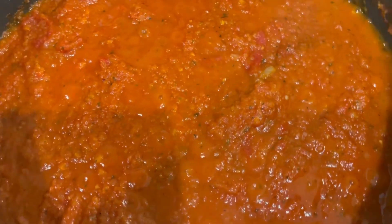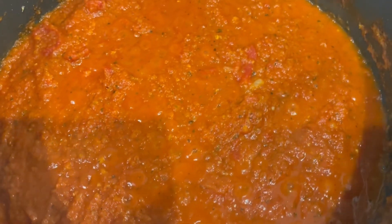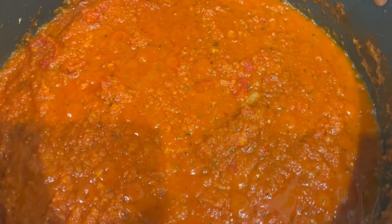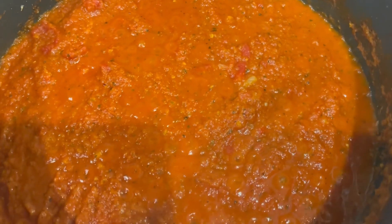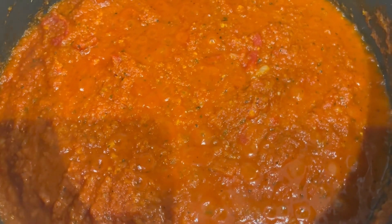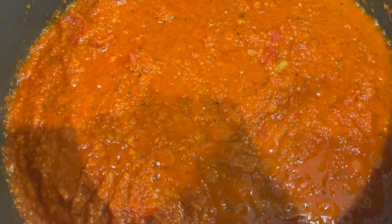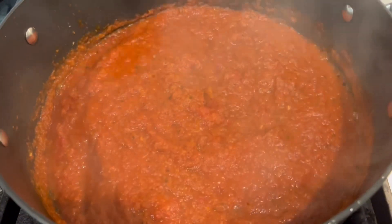My marinara sauce was tomato basil so it already has enough basil to my taste. I'm not going to add more basil, but if you'd like you can add some fresh basil to your sauce. And now our sauce is ready.